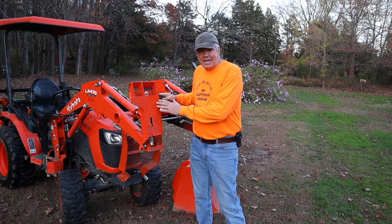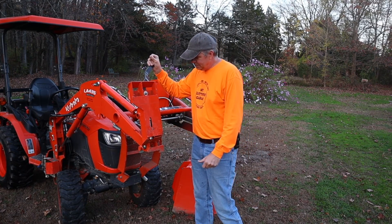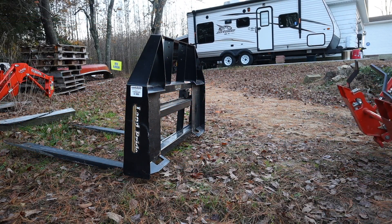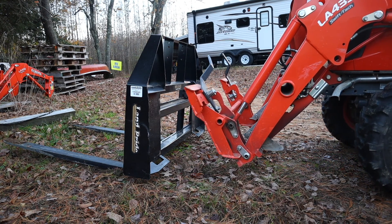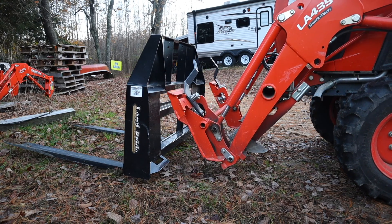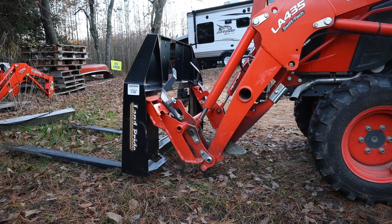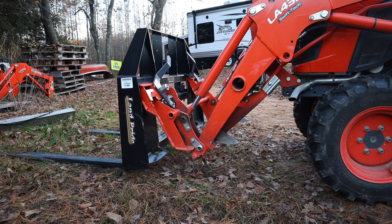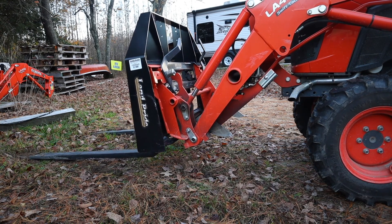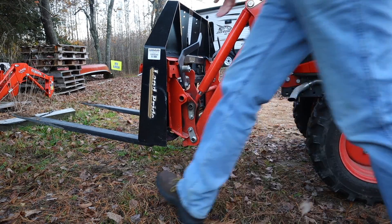Now, the beauty of this is that it's so easy to change attachments. Let's go over and hook up the pallet forks. When you approach your attachment, you want to come in with the front tilted forward — you can see it's on an angle tilted forward — so that we can hook right underneath that lip there. Pick up, making sure that both sides are connected. Then we pick up, roll back to get the bottom locked into place where it needs to be. Then I'll hop off and push the levers down. And that's it.